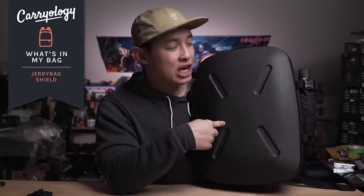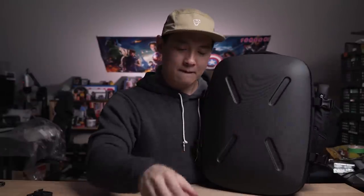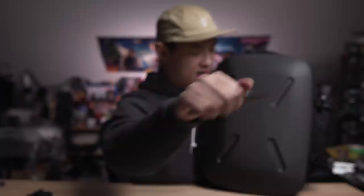Have you ever wondered what it would be like to wear your luggage as a backpack? Well, my friends, this is the answer to that. This is the Jerry Bag Shield. Hard shell on the front, soft shell on the back, hard shell, knife, an actual shield. So let's check it out.